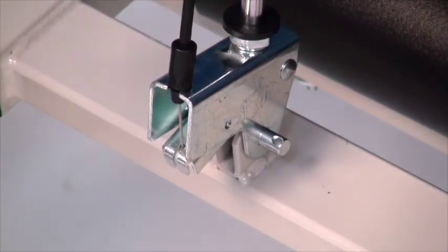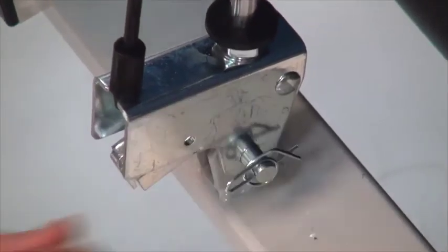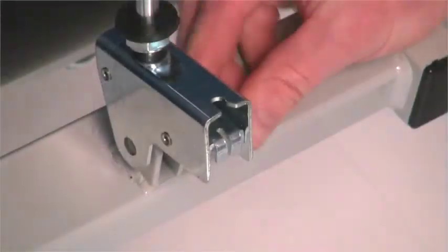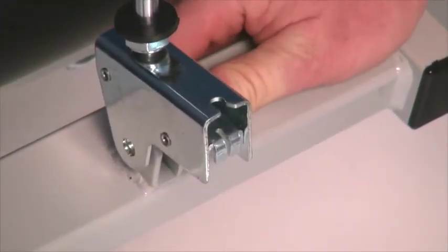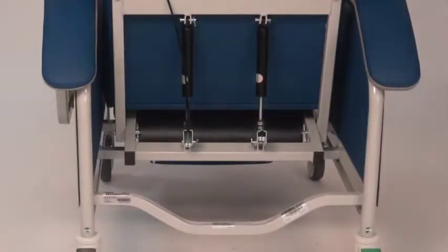Secure the clevis pin by placing the ring cotter pins through the hole in the clevis pin as shown. On the FR-587W recliner, repeat these steps with the second gas spring. Correctly installed back gas springs. Reinstall side panels.